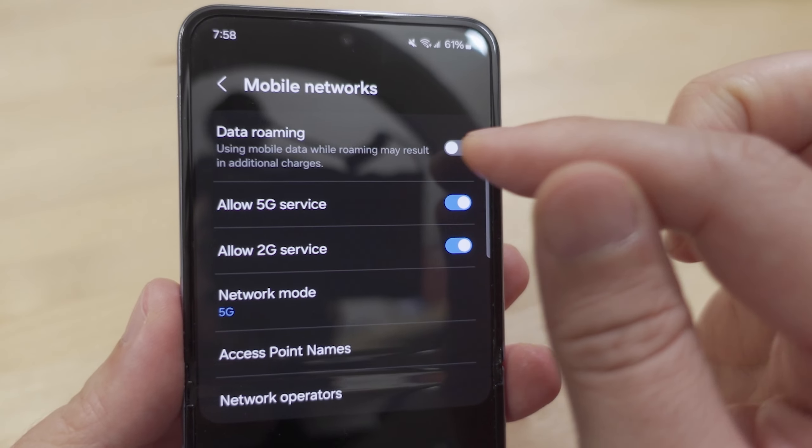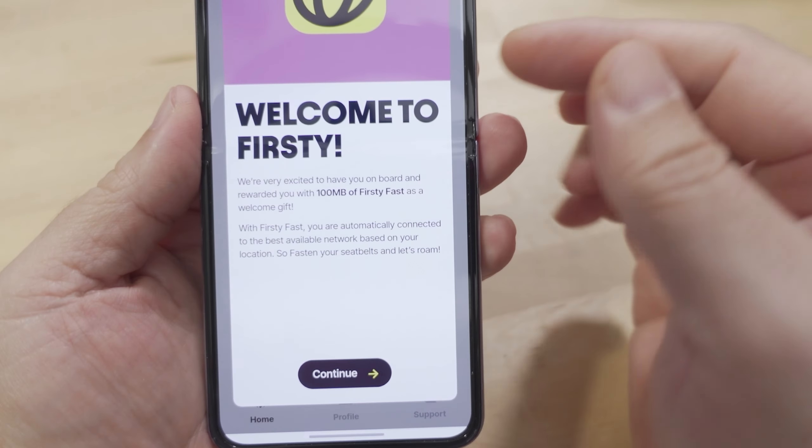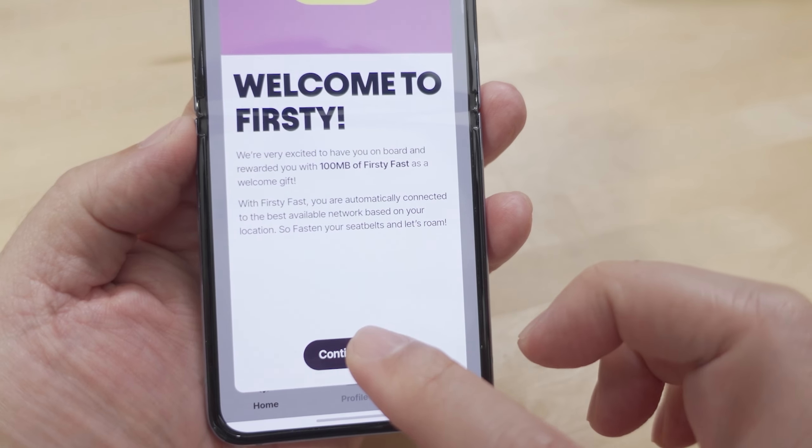One thing you do have to do manually is enable data roaming, because this is an international SIM. And there we go — 100 megabytes is basically your first set of free data.